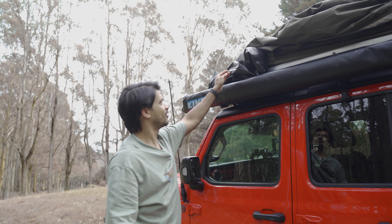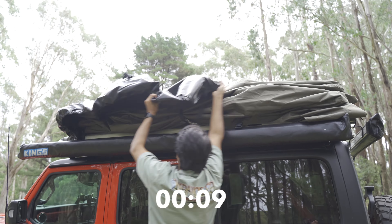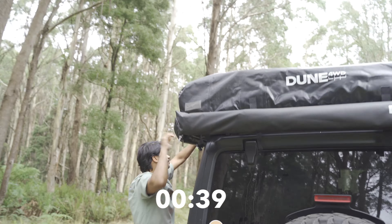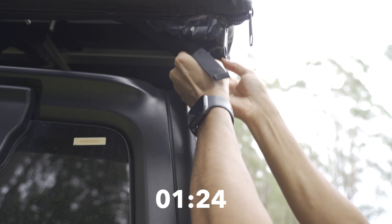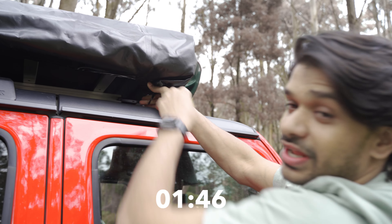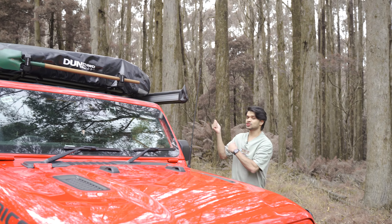Now the next thing is to just pop the cover back on. I'm going to pop the cover back on just to show you how long that takes and we'll be ready to roll. I don't really have to do the front clips because I never undid them since I've got my shovel there. Your tent is all buckled in — all you've got to do is tighten the straps and you're ready to roll.